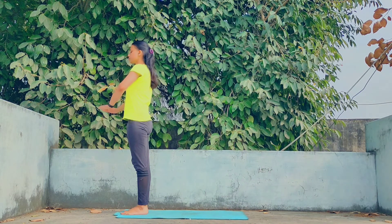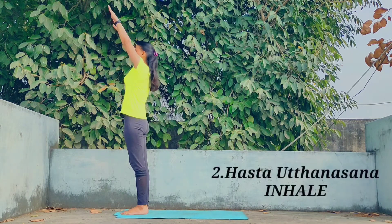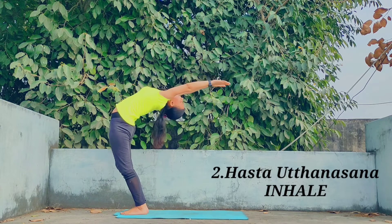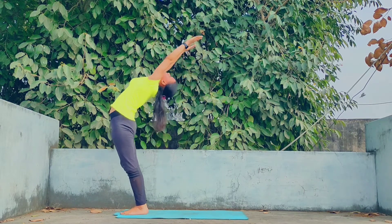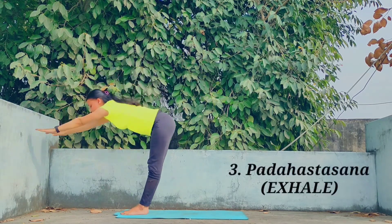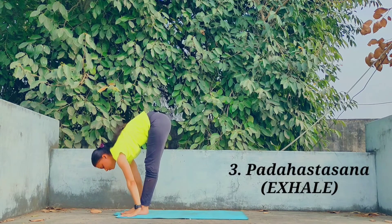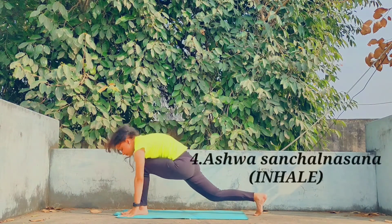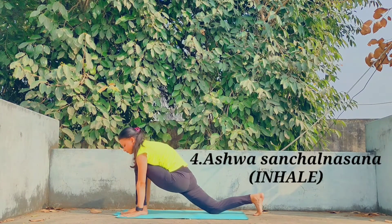Slowly move further for Hast Uttan Asana while raising your arms, and slowly with exhalation bend forward and come to Padahasta Asana. Bring your awareness towards your back and pelvic region.